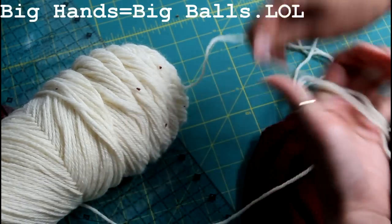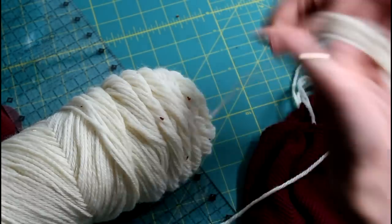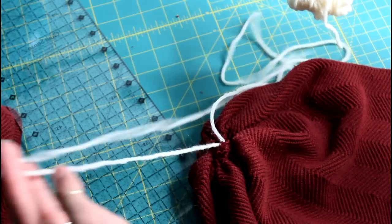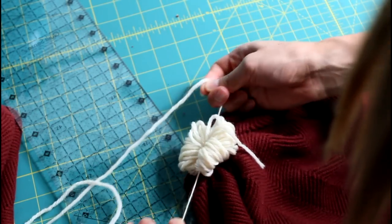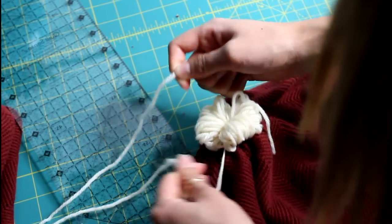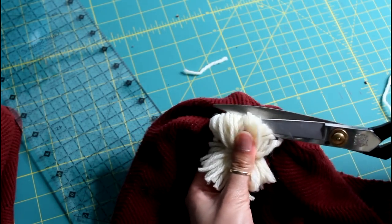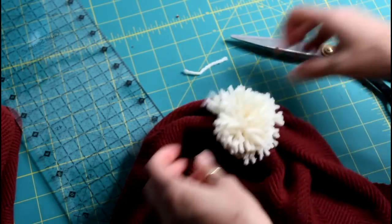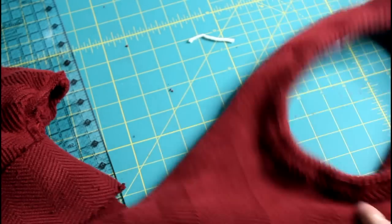Next, wrap the yarn around your hand a couple of times. Then tie it with the two pieces of yarn that were fed through from earlier. Snip all of the loops and it turns into a cute little pom-pom.